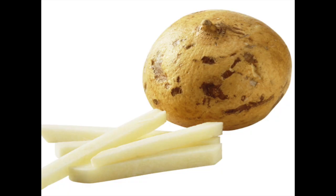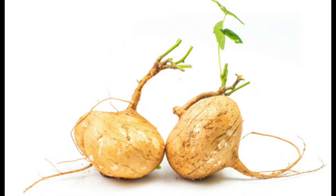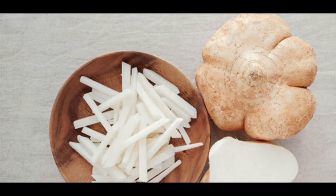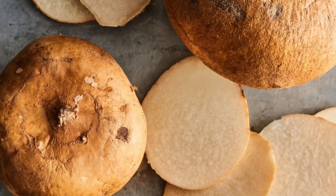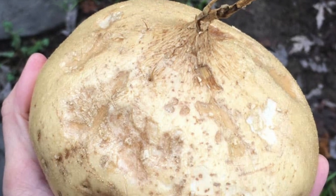Jicama is low in calories, high in fiber and water, and an excellent source of vitamin C, which is an antioxidant. Antioxidants help prevent certain diseases such as cancer, diabetes, and heart disease, and can even improve brain health.